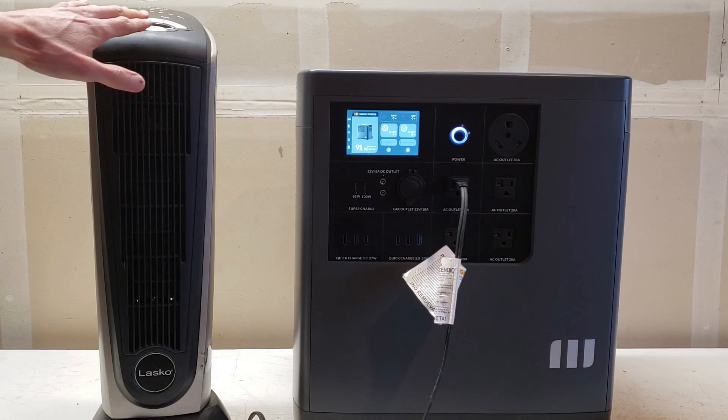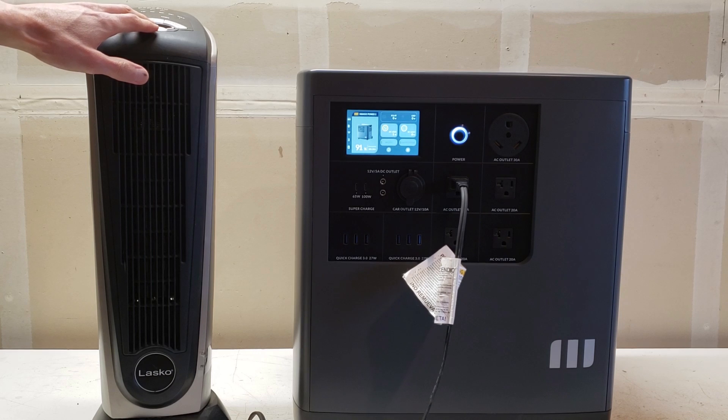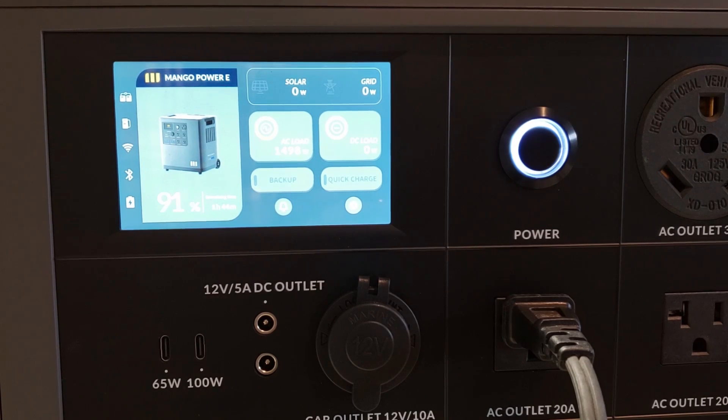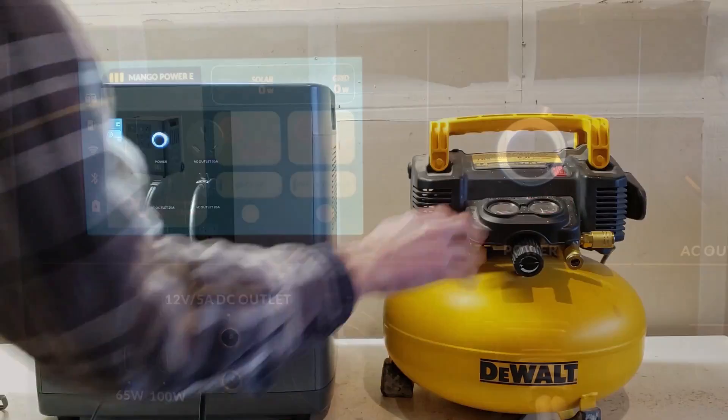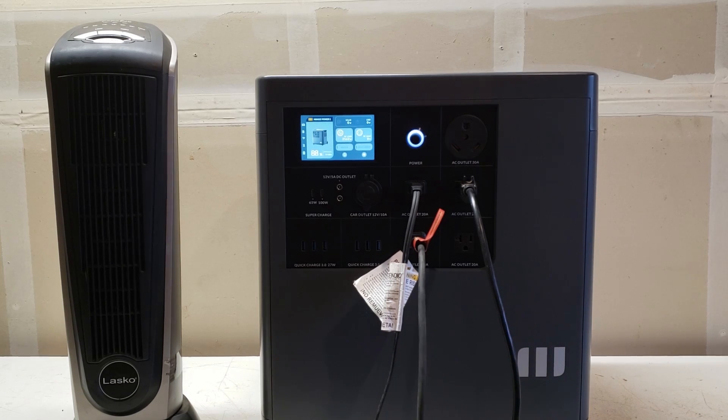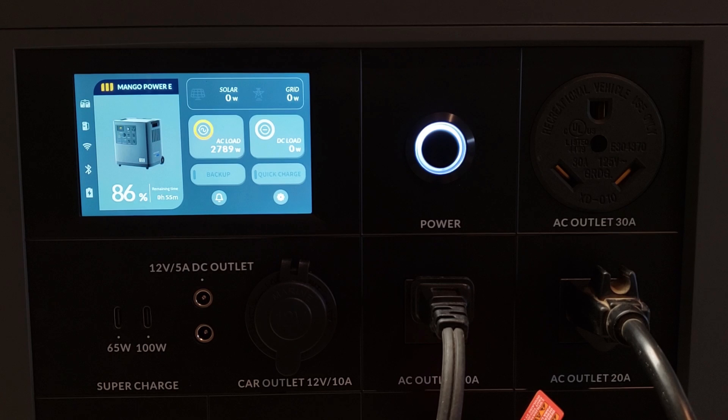The heater is at a pretty consistent 1,500 or so watts and the Power E is handling that totally easily — no problem at all. Let's add a DeWalt air compressor and see how it does. With the heater and compressor running together, it put the draw over 2,500 watts — up to about 2,560 watts. Let's go ahead and add an orbital sander as well. With the heater, air compressor, and orbital sander, we got close to 2,800 watts. Let's add one more small device and get it close to that 3,000-watt mark.